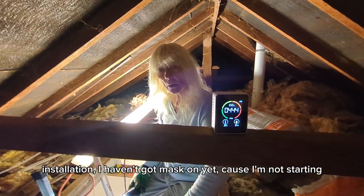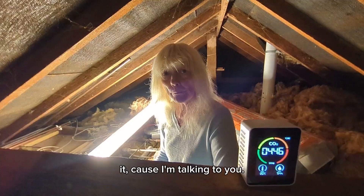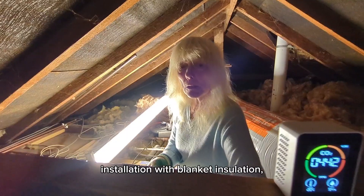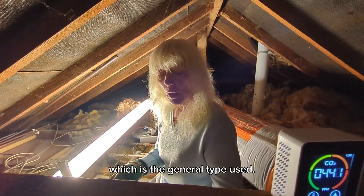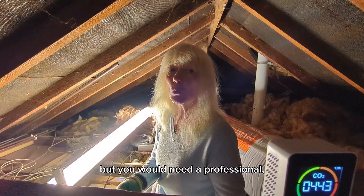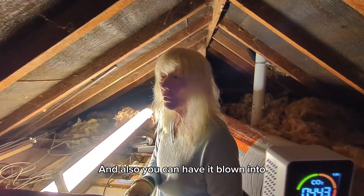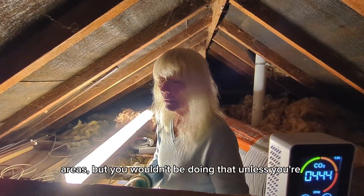DIY loft installation. I haven't got a mask on yet because I'm not starting — I'm talking to you. So if you wanted to have your loft insulated with blanket insulation, which is the general type used, if you get a professional there are various different methods. You've got spray foam, you've got boards made of PIR, and also you can have it blown into areas, but you wouldn't be doing that unless you're very good.